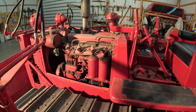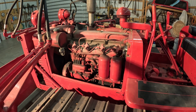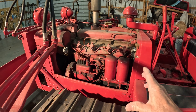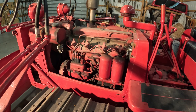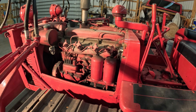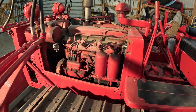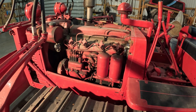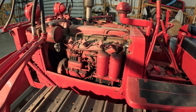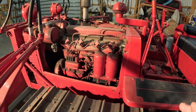This is a 1942 International TD6 crawler, and this is a diesel engine that starts on gasoline. What International did — they incorporated a gasoline engine into this diesel engine just to start it up. I think this design started in the 30s and continued into the 50s. The problem they had with diesels in the early days was they didn't have a starter motor that would crank these over with the high compression. Where Caterpillar used a separate little gasoline engine called a pony engine to spin it over, International built the gas motor right into the diesel engine just for starting purposes.